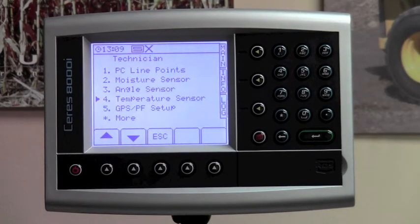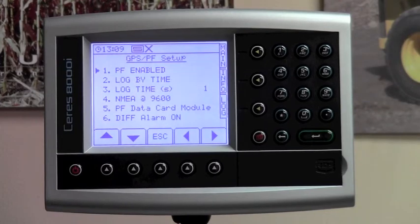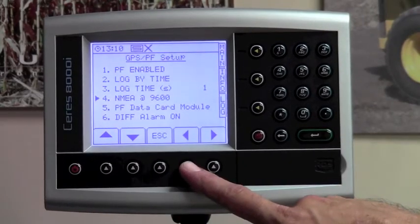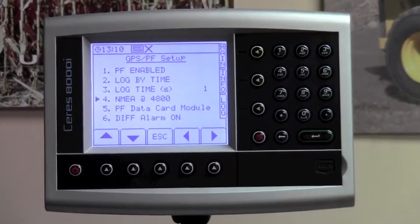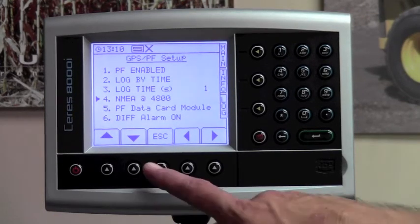The next line item is GPS and precision farming setup. Hit number five on your keypad to enter this mode. The only thing that really needs to be checked here is the NEMA message. Scroll down to the NEMA message. For any loop GPS receivers, it will need to be set on 4800 baud rate. If you are using an external GPS receiver, make sure you know the baud rate of that receiver and that it matches the baud rate set in the Cirrus 8000i unit. Once you've set the baud rate, hit the escape button.